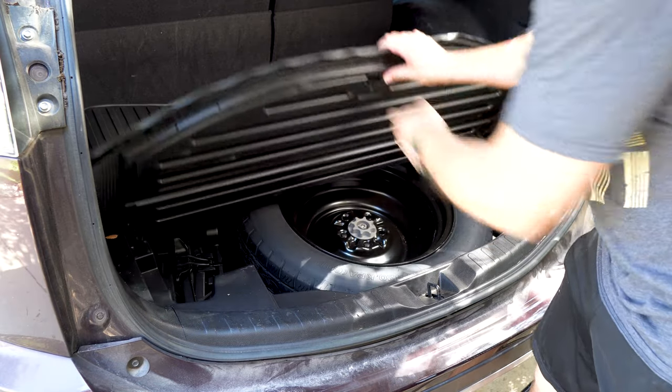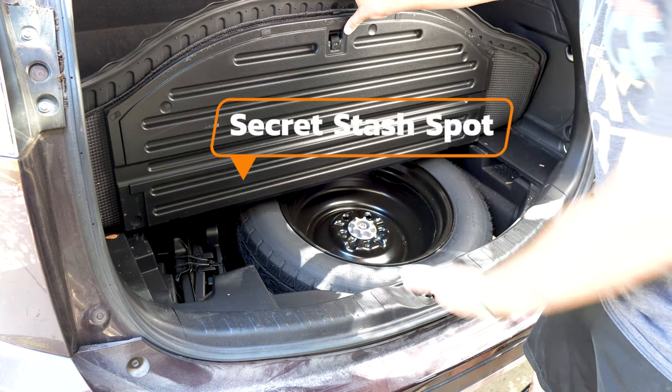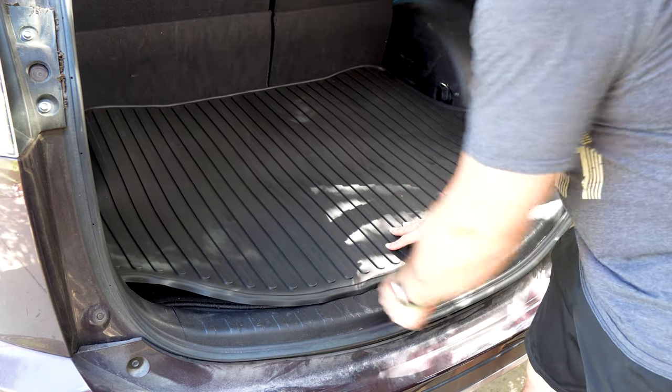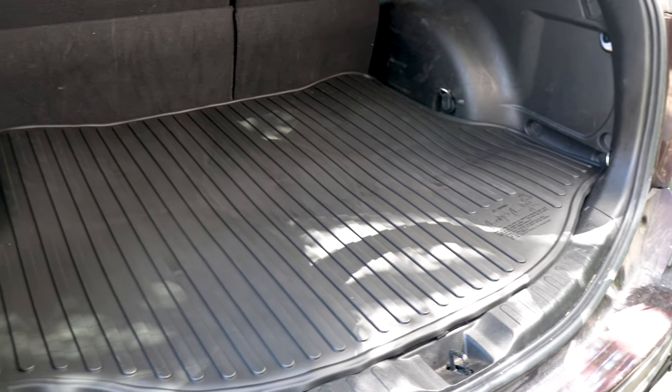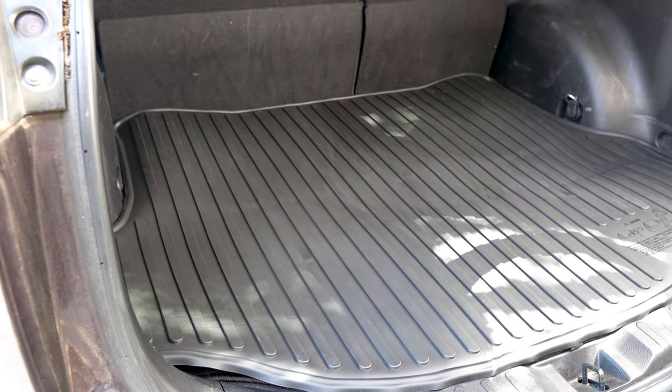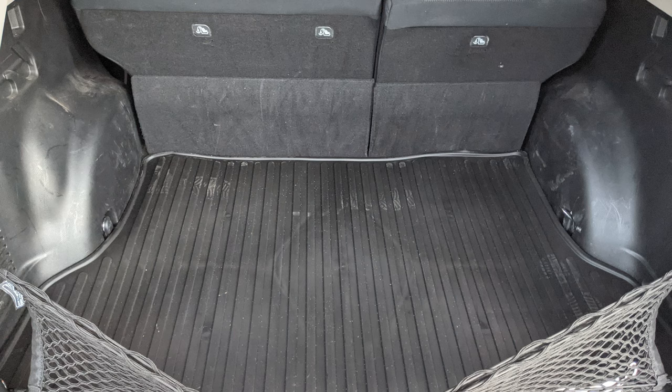Another cool thing is that it is flexible, so if you need to access the secret compartment where you stash your stuff or where the spare tire is, you can do that pretty easily. The install is complete. I know it's a little lumpy, but it's hot in Texas and the mat will level out and be totally flush. Look — after 20 minutes it's already starting to level out.